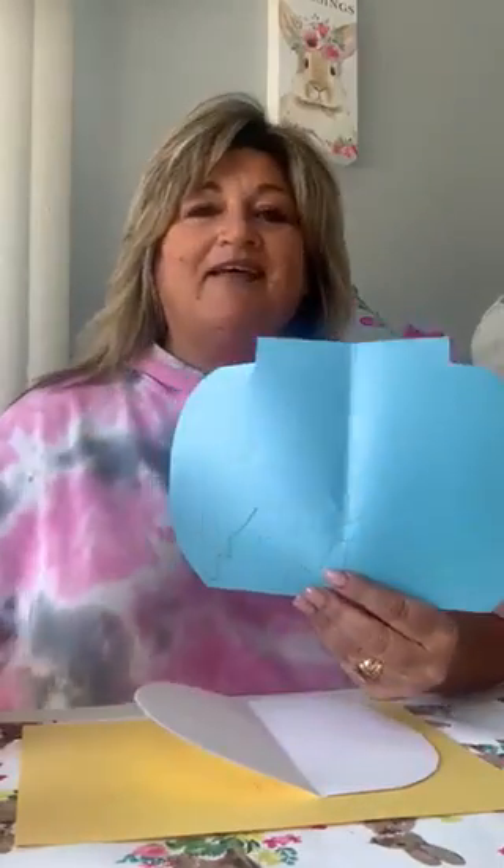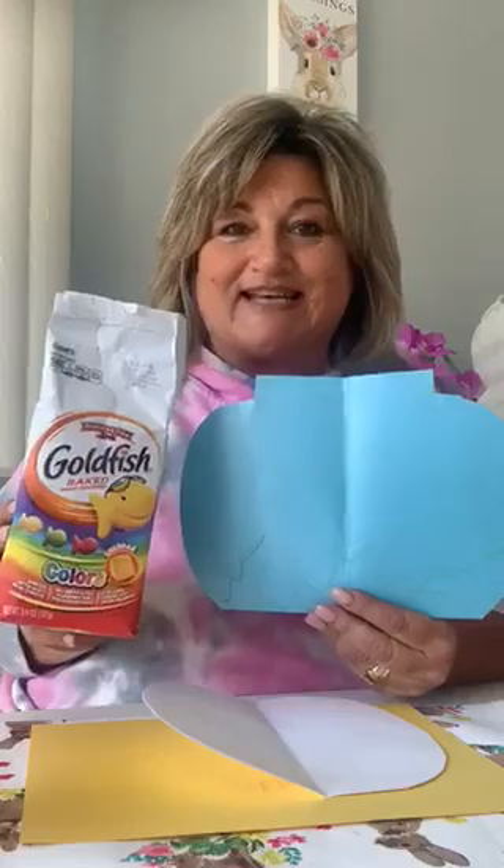Today, I would like to invite you to my house and have snack with me. Before we can do that, I would like to tell you what we're going to do. I would first like to make a fishbowl, because we're going to have fishies in a fishbowl for our snack today.